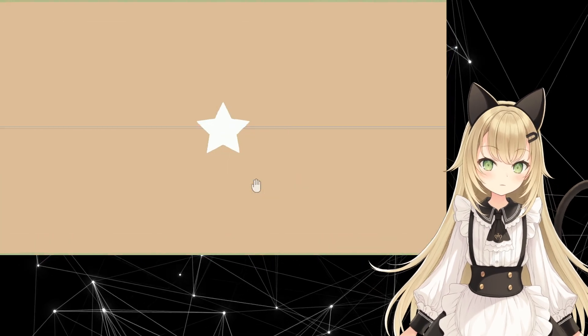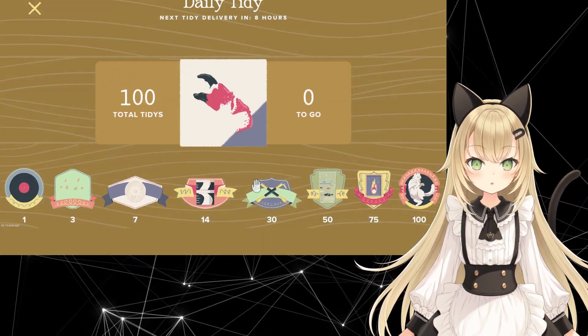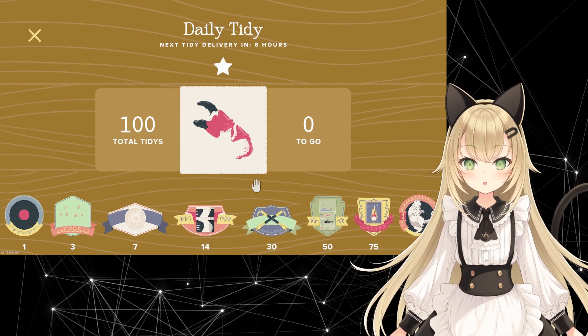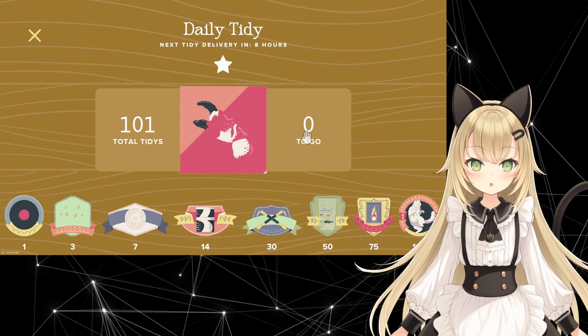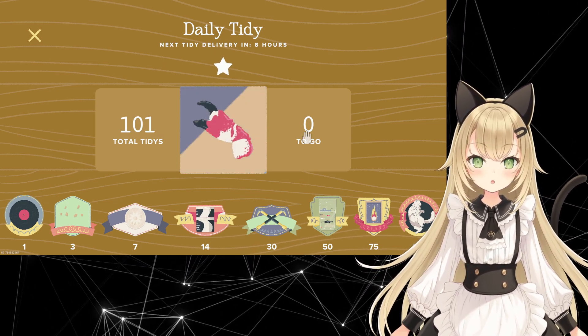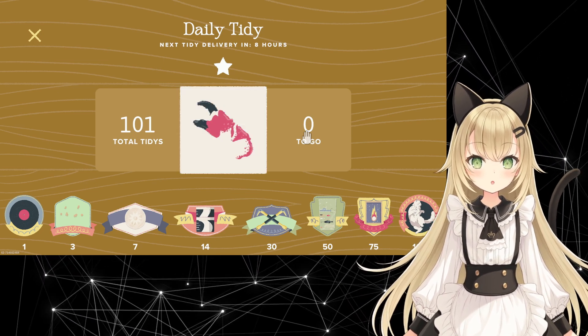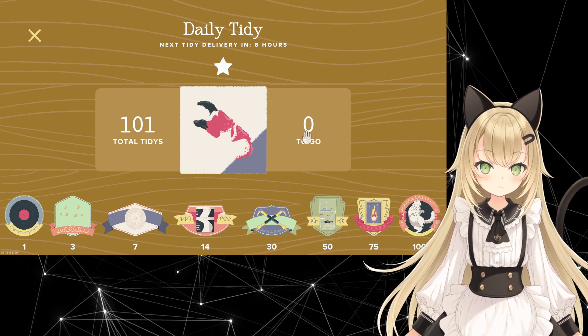And that's it. We're done with our Daily Tidy for today. That makes our 101st Daily Tidy. There are no more left for our next batch — we're just doing it now for the fun of it. So thank you for joining me, and I will see you again tomorrow. Bye.